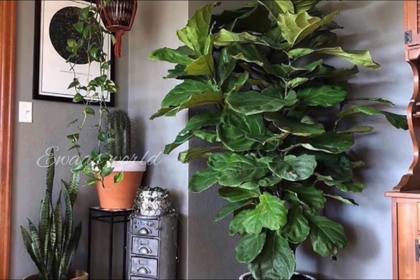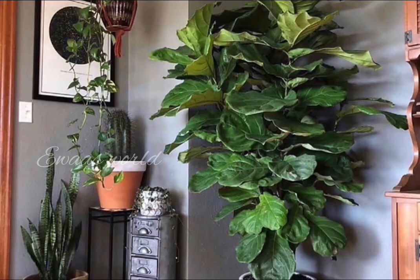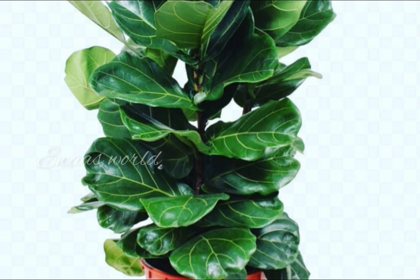This is a spider plant. If you want to try this, you must try this. This is a Fiddle-leaf fig. In the indoor area, you can see a little bit of the Fiddle-leaf fig. It's a good height.